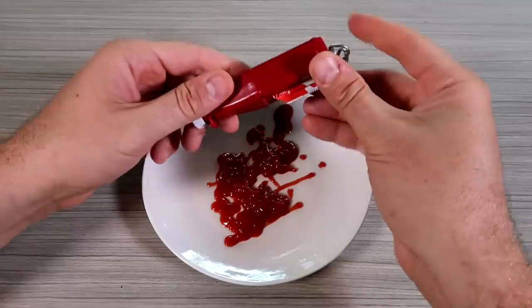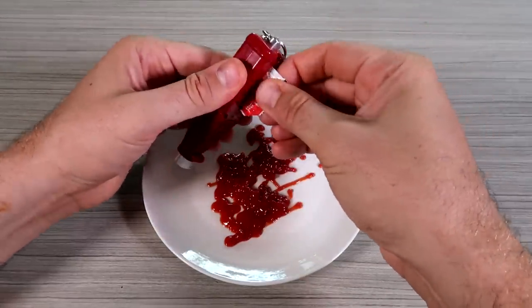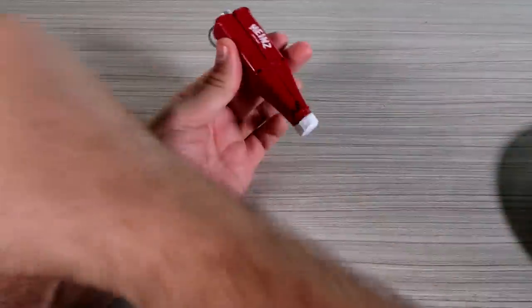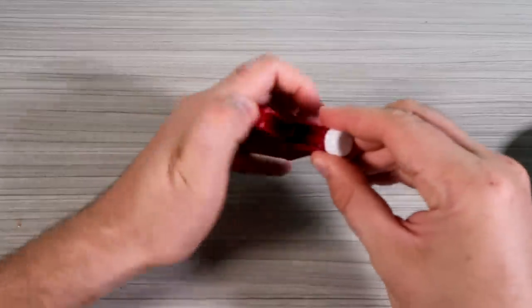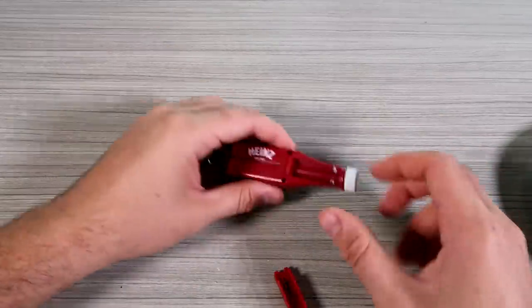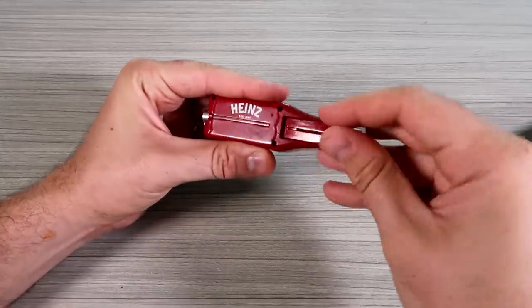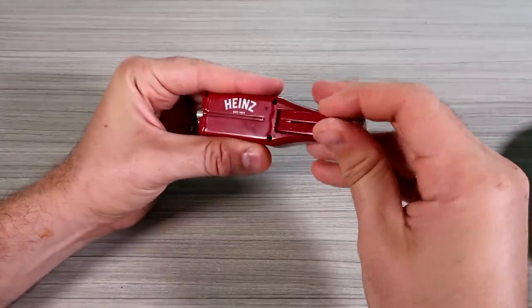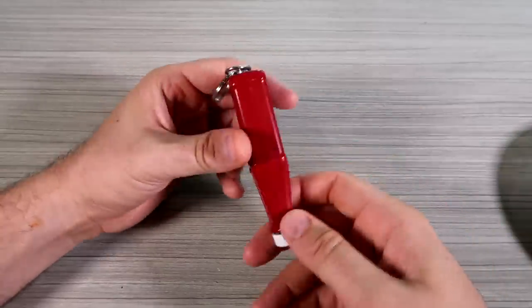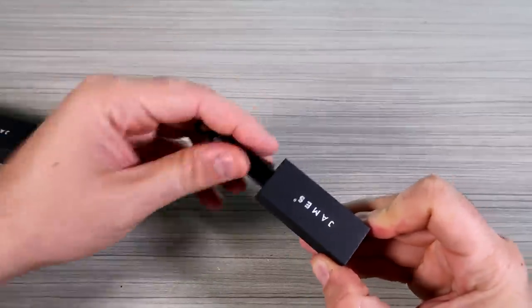Look how much ketchup there is, and once it's done you can take it out all the way and then pull out the ketchup packet. Pull this up and there's a little piece that you cut off — and there's a blade. This is super easy to clean, just rinse the whole thing off. Keychain ketchup dispenser — love it. Mess free if you know how to do it.